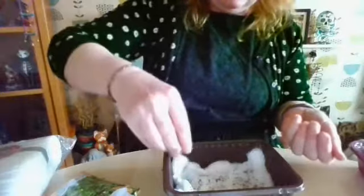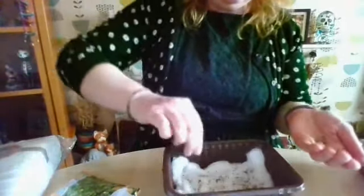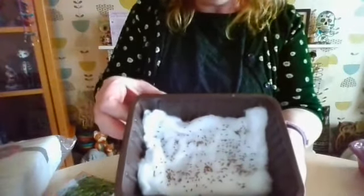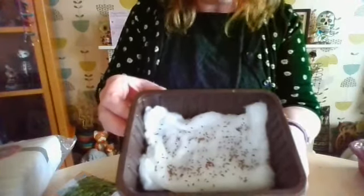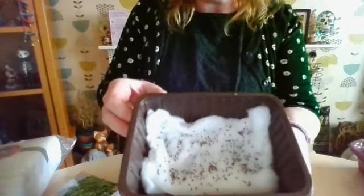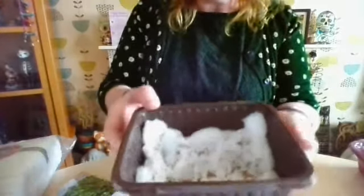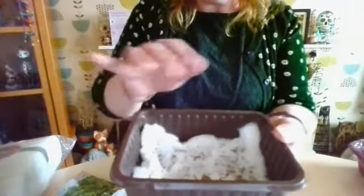Just wet it. Once they're done, you just pop them on your window — I popped mine on my bedroom window where there's lots of sun. Just leave them, but don't let it dry out. If it gets very dry, just put a tiny bit of water on.